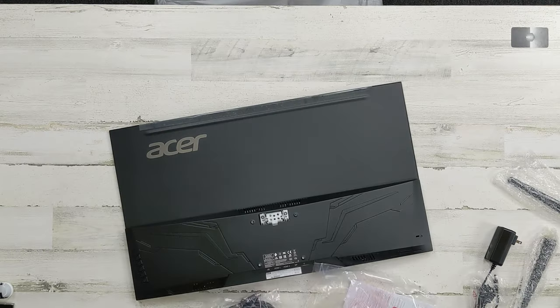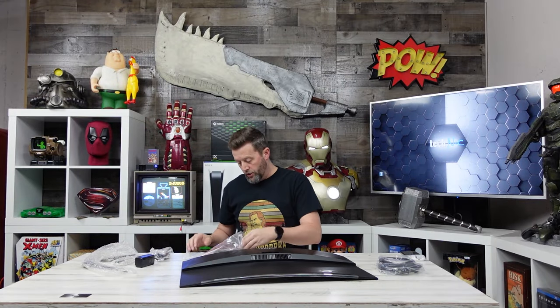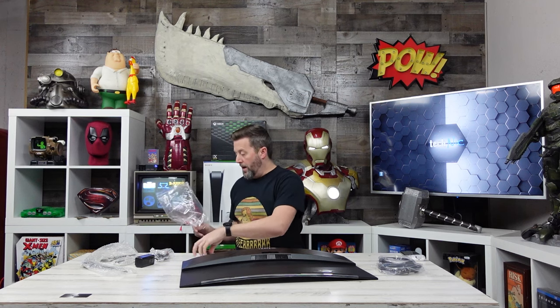In the box you've obviously got power and HDMI cables, a little bag of screws, and it looks like a little cable management tray right there.